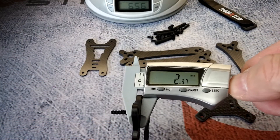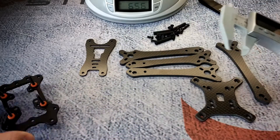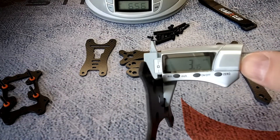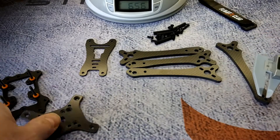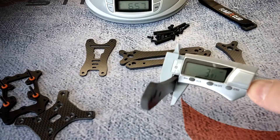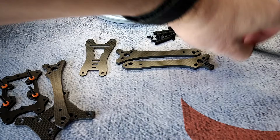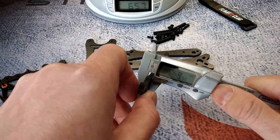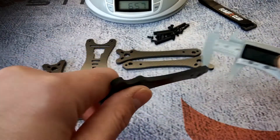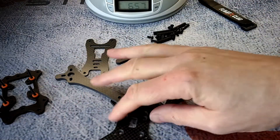Getting some measurements here — the main stack aluminum plate is about 3 millimeters, the bottom plate is 3 millimeters as well, and the arms look to be 4 millimeters. Getting another measurement just for redundancy — 4.09mm. Pretty cool, pretty awesome idea. I think these guys have nailed it for this racing frame.